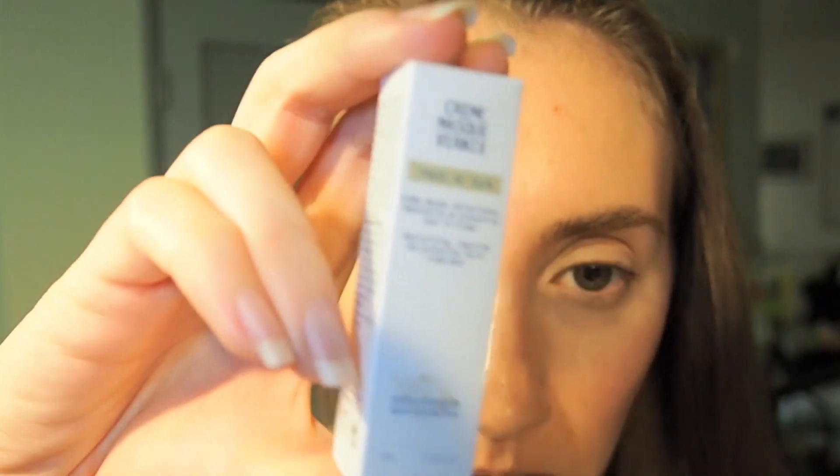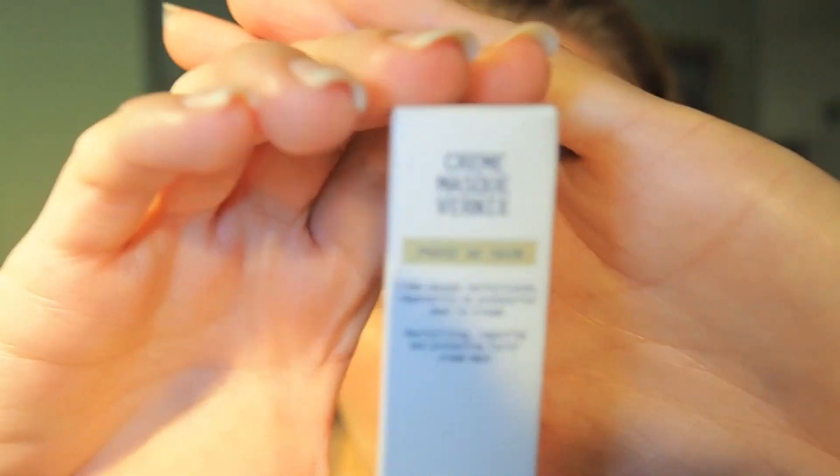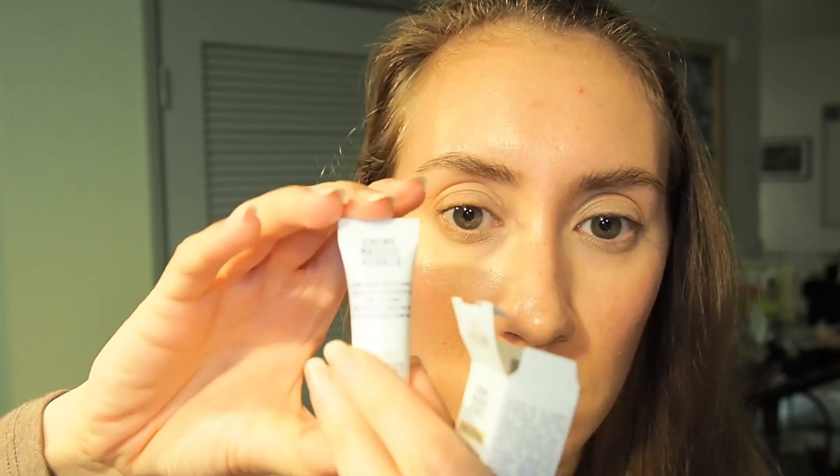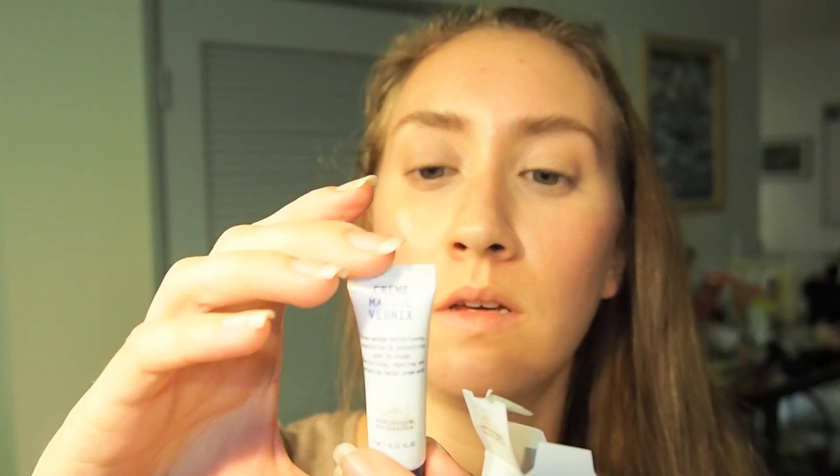They also sent me a bunch of samples, which is super nice. They sent me the Cream Mask Vernix — this is the cream I really want to try for nighttime. It says 'revitalizing, repairing, and protective facial cream mask.' I can't wait to try that, I'm super excited. It's a good amount — a good size sample.